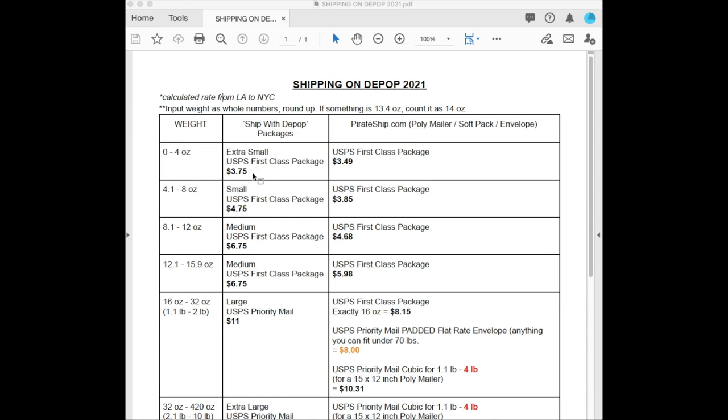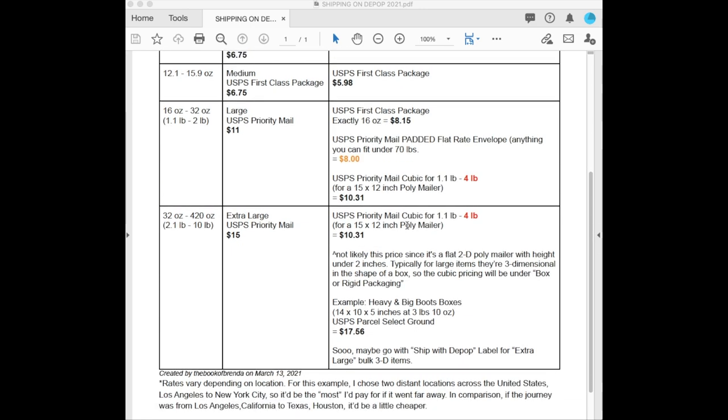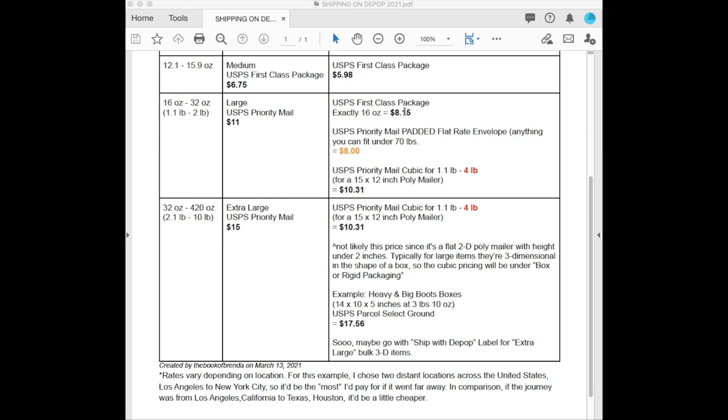For example, extra small items under 4 ounces are $3.75 on Depop when they can be $3.49 on PirateShip.com. For the pricing, packages vary by weight and destination, so I tried to cast a wide net — I calculated these rates from Los Angeles to New York City to represent the maximum. When inputting the weight on the website, if your package is like 13.4 ounces, just round up to 14 ounces as a whole number. The Pirate Ship pricing does a lot better than Depop pricing, but once you hit larger weights beyond one pound the pricing gets a little tricky, though I've simplified and broken it down.